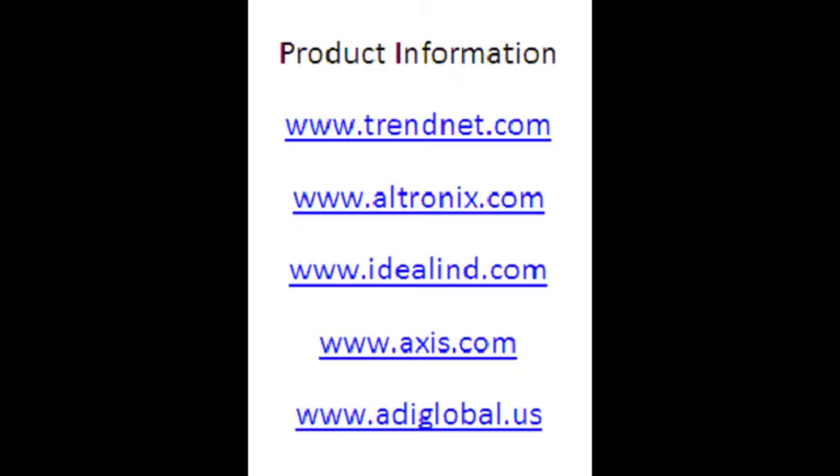I thank you for watching this video today, and look at the following screen for more information about these products. Thank you.